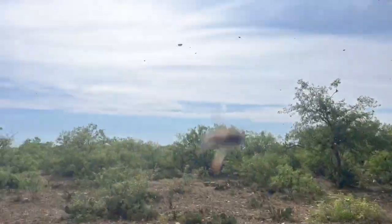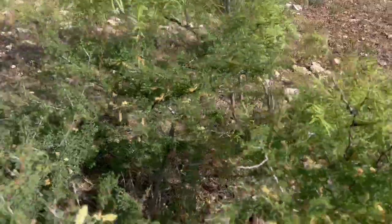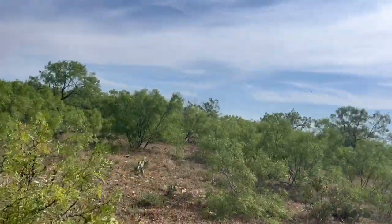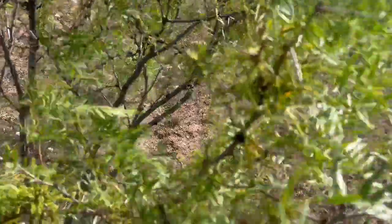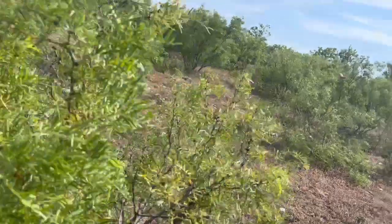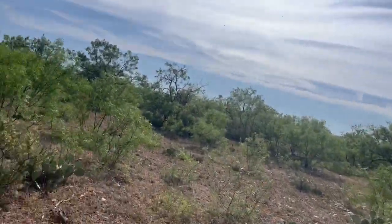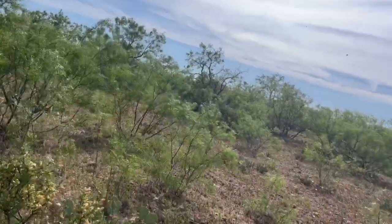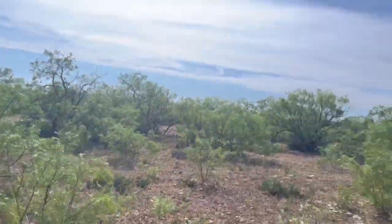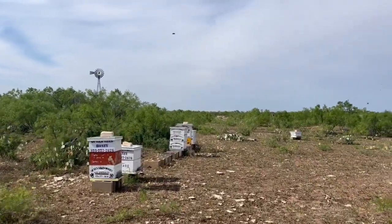Let me bring you out here so y'all can see. We've got some cat claw out here, which is blooming okay. Mesquite — you can see it's about to pop off. There's a good piece of mesquite right there. It's about to start blooming good. Some more cat claw out here looking good, and all this is just mesquite trees around here.